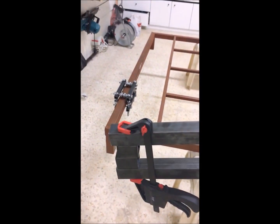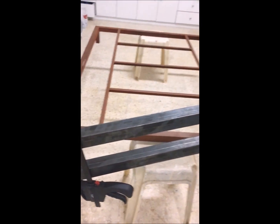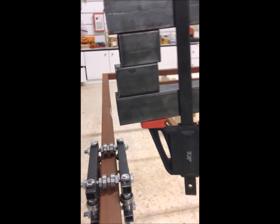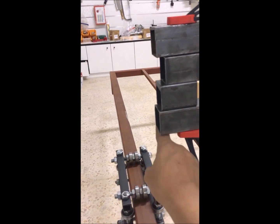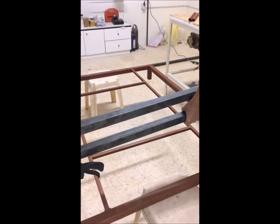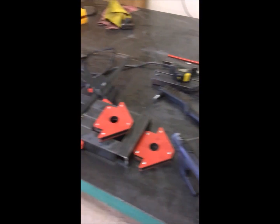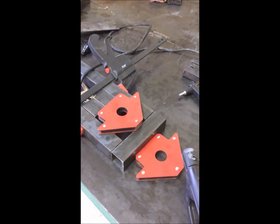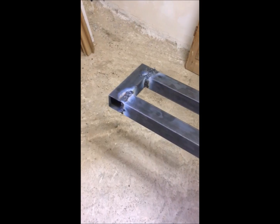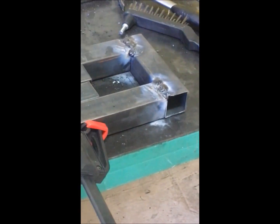Here we did the assembly for the Y-axis. We will put one tube from this part to here and make one rail over the Y-axis. We will show you later. Now we prepared the Y-axis for welding with this piece, and we completed the welding — it's a bit rough but after grinding it will be much better.